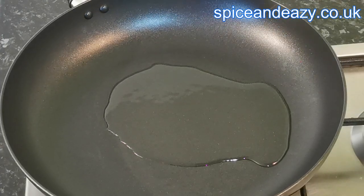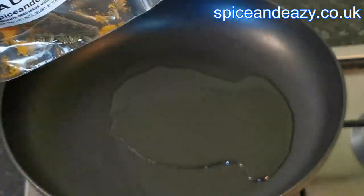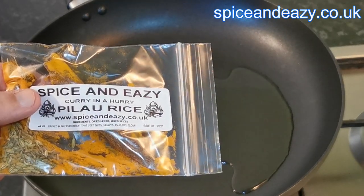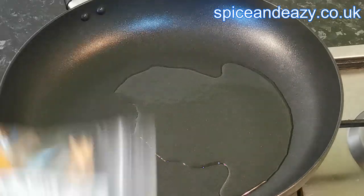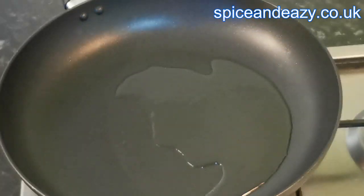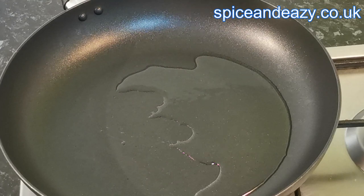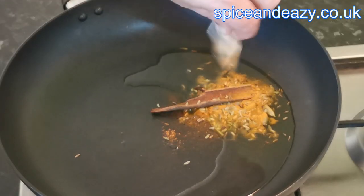We're about ready to fry off our pilau cauliflower rice. The spice pack goes into the hot oil first because there are seeds in there and you want those to release their oils. If you're using a spray oil like Frylight, put the spices in together on a medium heat — it won't work quite as well with the spices but it's a substitute if you're dieting.